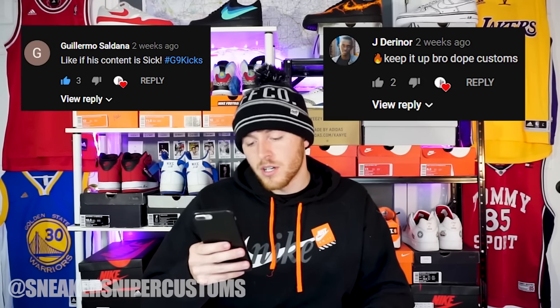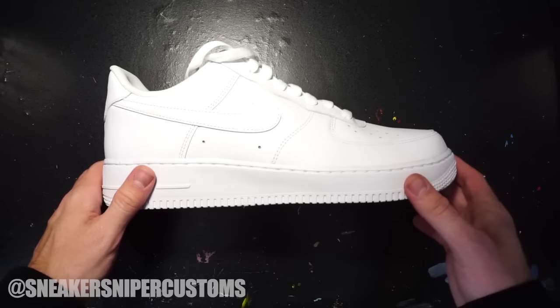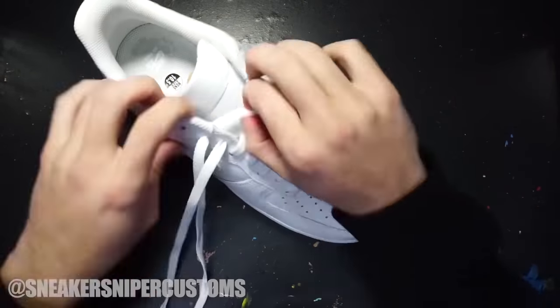All the shoes you see behind me are for sale on my card page, which is linked below. I forgot to give a shout out to the top three comments from two videos ago — those people are Guillermo, Jiden Noir, and Kane Wolf, thank you for commenting. The same goes for this video — I'm gonna give a shout out to the top three comments in next week's video, so make sure you subscribe. I've got a lot of work ahead of me, so let's get started.